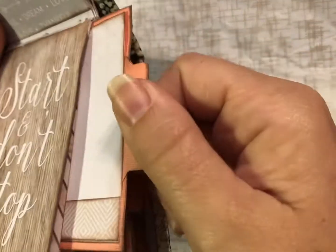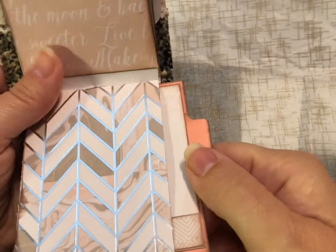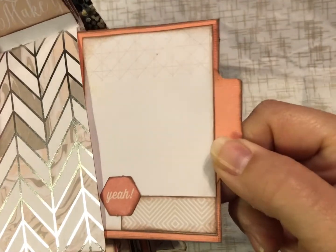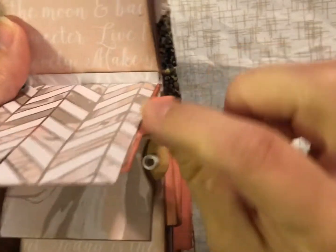Skipping ahead — 'make great things happen,' and 'happy, love, grateful, happy day, thankful, start and don't stop.' This one is 'reach for the moon, do what you love.' This one is a cute little spot where she can write some goals or some notes, that kind of thing, and it has a cute little tab.